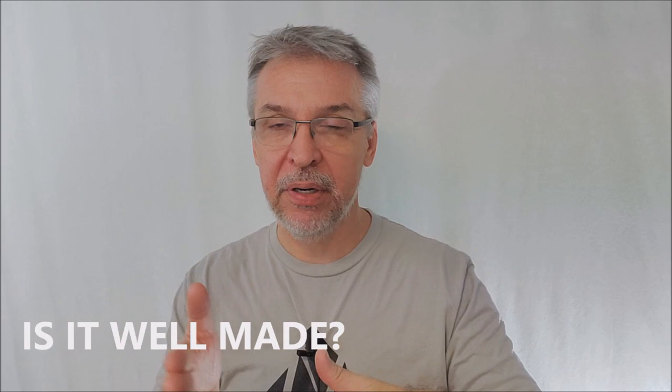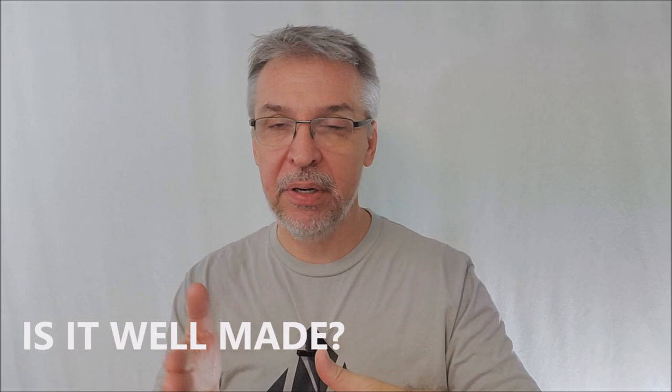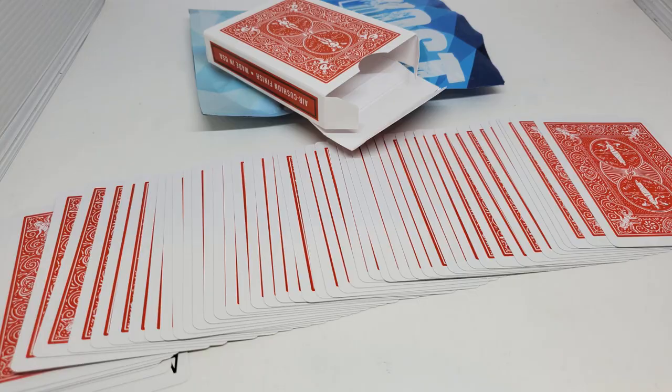Is it well-made? It's United States Playing Card Company — but these are Mandolin backs, not the Rider back. That's because the Rider back design is a copyrighted image and Bicycle doesn't allow you to manipulate or change it. We've heard rumors that Cardamundi isn't going to be as strict with that rule going forward, but for this trick, it's Mandolin back.